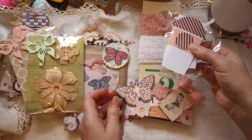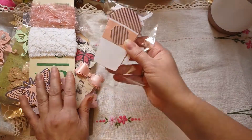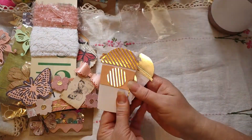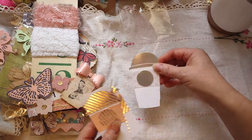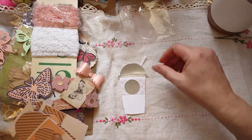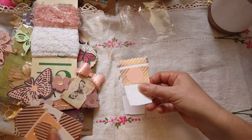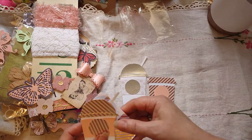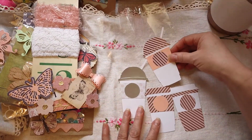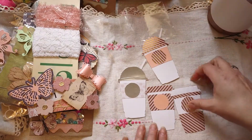I have this Tim Holtz die from back in the day and I made these little coffees — they're so cute. Here's your iced coffee or your cup, however you want to call it, and here's a little hot coffee. I used the same paper pack to keep it with the theme. So there are two hot coffees and two iced coffees.